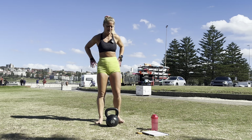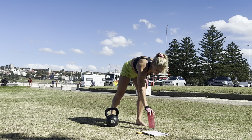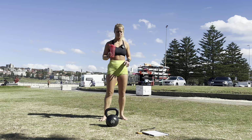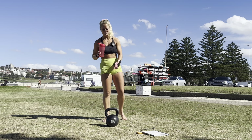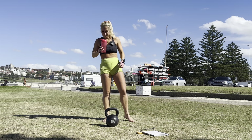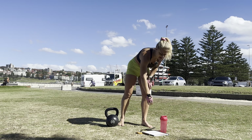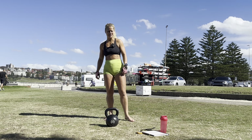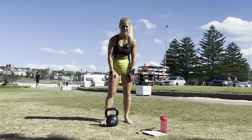This is what we're doing: 10 squats with the weight, into 10 pulses, into 10 jumps. Then 10 split squats, pulses, jumps — other side, 10 split squats, pulses, jumps. So it's a beauty — works out to 90 reps every two minutes. It's gonna be fun. Okay team, we're gonna get through this together.